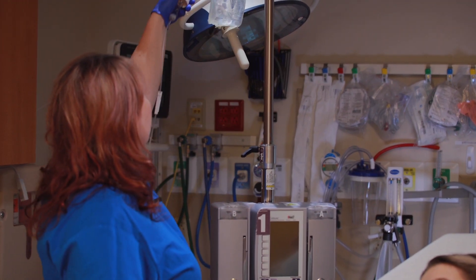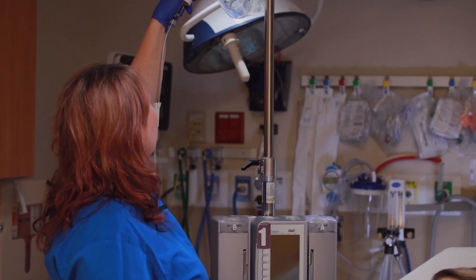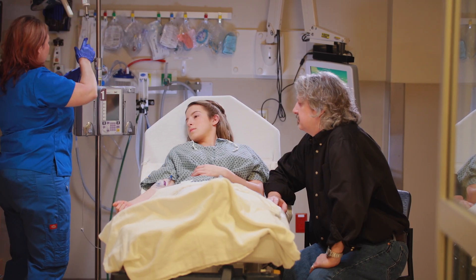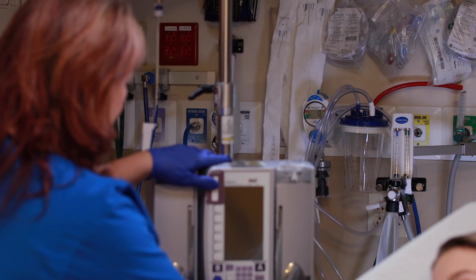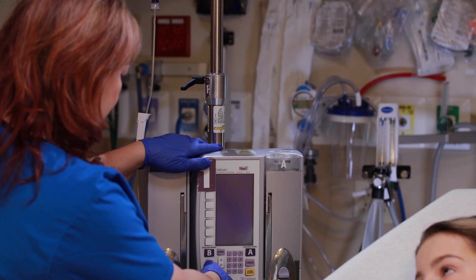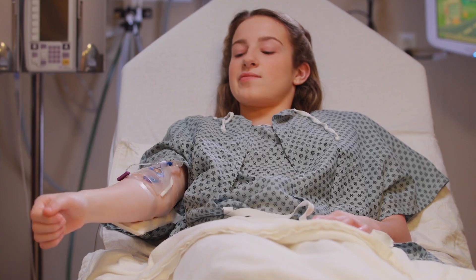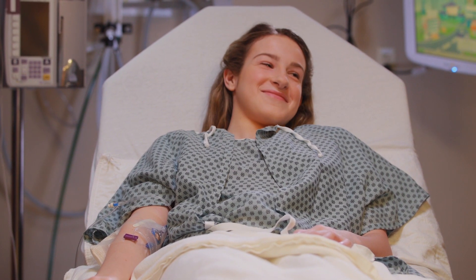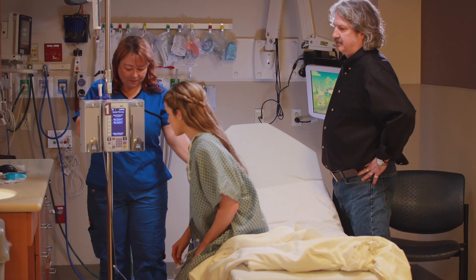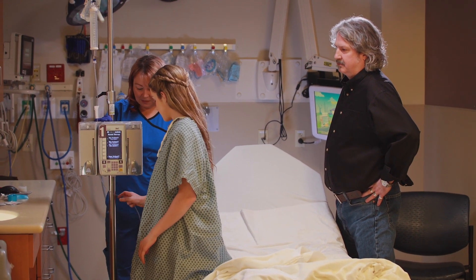The little tube in your skin is connected to another long tube. This hooks up to a plastic bag of fluid or medicine. A small machine called a pump might be used to help medicine or fluids slowly go into your vein. You may feel nothing or a cold feeling in your arm. The IV bag hangs on a pole that can be wheeled around as you move.